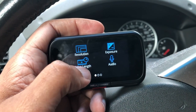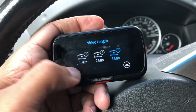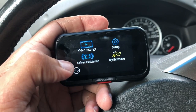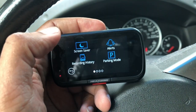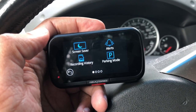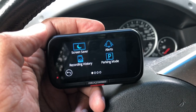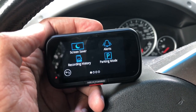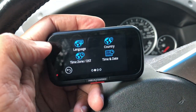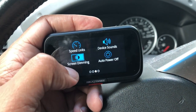Throughout all this you can set video length, exposure, and audio settings. Your longest continuous loop that you can have is three minutes, and for reviews I do try to set it to the longest loop. There's also the g-sensor and driver assistance settings. The g-sensor on this is a lot less sensitive than the Nexbase 222 — with the 222, one of the difficulties was that the g-sensor in intelligent parking mode would basically come on at the drop of a hat. I didn't have that problem at all here. You can also set alerts, change your time zone, language, and units.